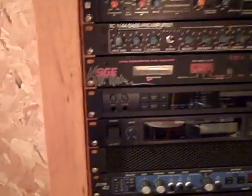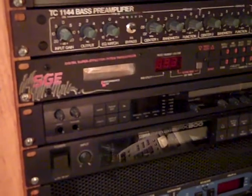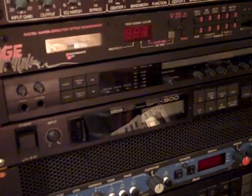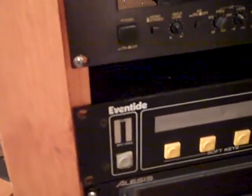Underneath that we have the Korg A3 — let me get out of the light — that's a multi-effects unit also with some killer distortions in there. Right below that is the SBX 900 by Yamaha, probably got that around the early 90s — also considered vintage now. A lot of these things are vintage in this rack, as a matter of fact. Then we have the Lexicon PCM 42 with the blue there — that's a digital delay. Underneath that we have the Yamaha REV 7, another vintage piece. And then we have probably the most expensive effect in the rack: the Eventide H3000, with those yellow soft keys.